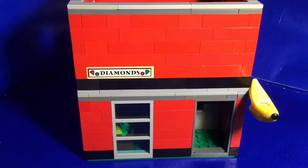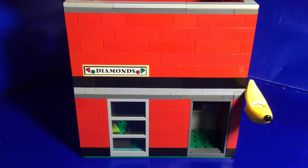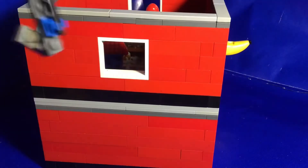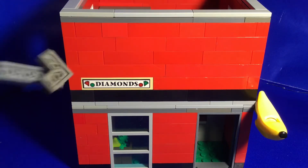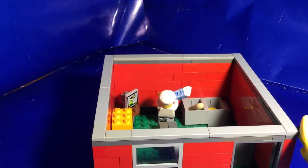This one here was an earlier build when I did my building rework, and it is actually a diamond and a produce store, as you can see by the band in there. I'll do a full rotation for you to see. I didn't do any windows on the back, and on the side here we have another window you can see inside. We got this nice diamonds printed piece here. I'm going to remove the top and we'll look on the inside.